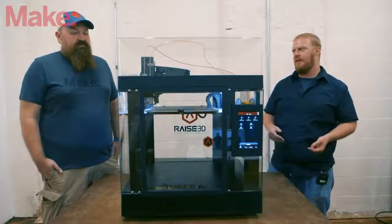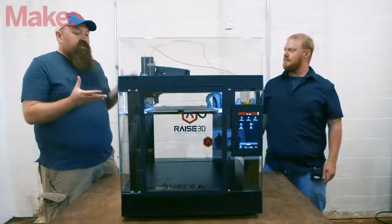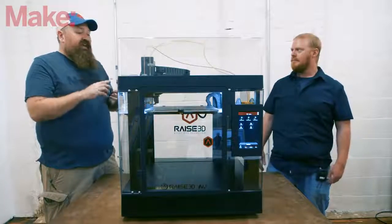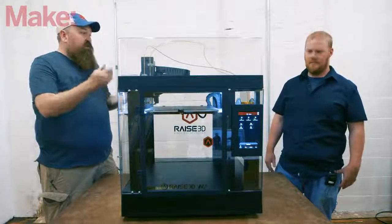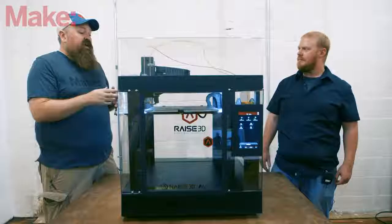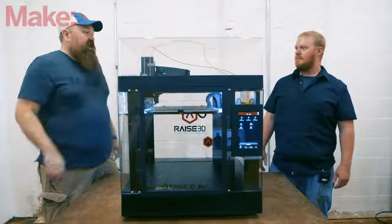As far as printing interface, you have a really nice touchscreen — it might take a little getting used to for finding filament loading and unloading controls, but it really sets this machine apart. It allows you to connect in pretty much any way you'd want: it has internal storage you can upload to via Wi-Fi or USB, you can print from a USB stick, and it takes an SD card, so no matter how you like to print, you can.